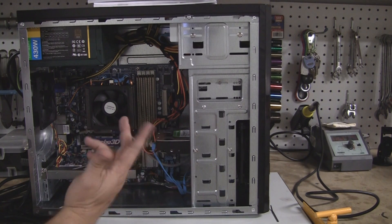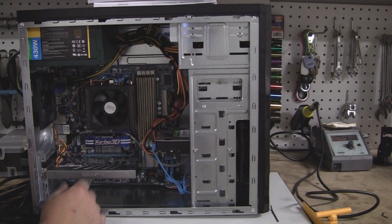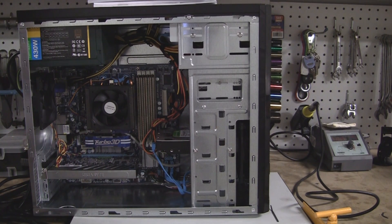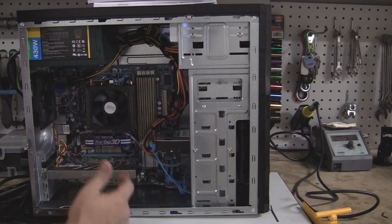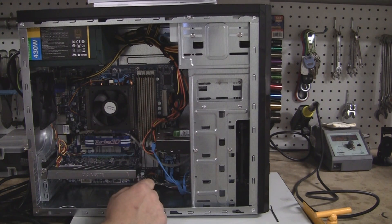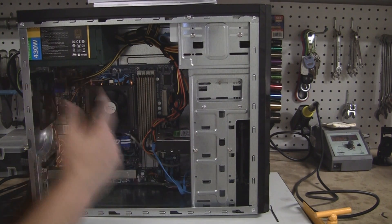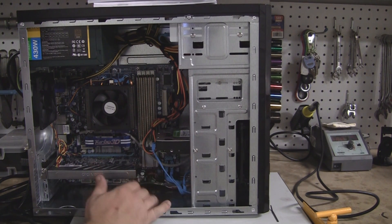8 gigs of RAM, 2-terabyte drive — you cannot buy a system with this motherboard and CPU for even close to that. Right now Best Buy has their ASUS and HP systems with the 1045T, which is a scaled-down version. Not as nice of a motherboard, only one terabyte drive, and I think a 300-watt power supply — and they're $1,000. So it's way cheaper to build your own.